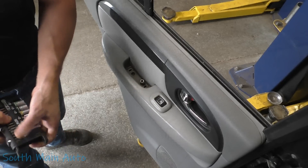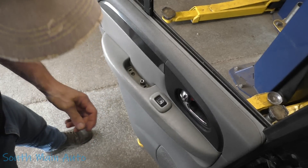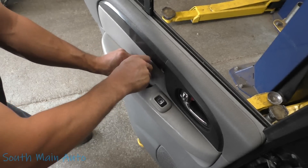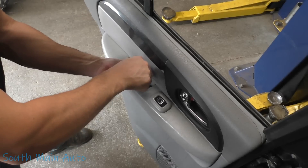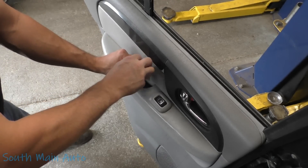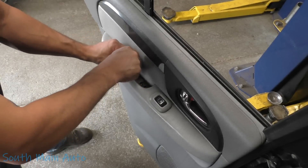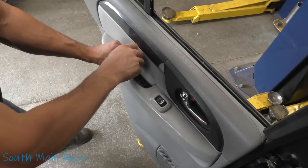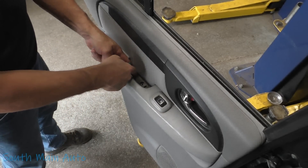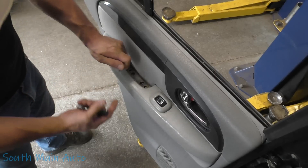Here comes the rain — can never tell if it's cloudy out or if it's smoke from Canada. It's been really smoky here the past couple of days. We'll take these two screws out. According to service data, it said to also remove the window switch, but it showed the switch down here, so I'm not a hundred percent certain on that.